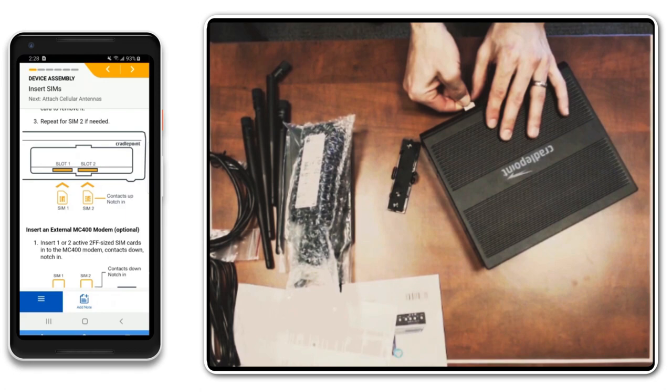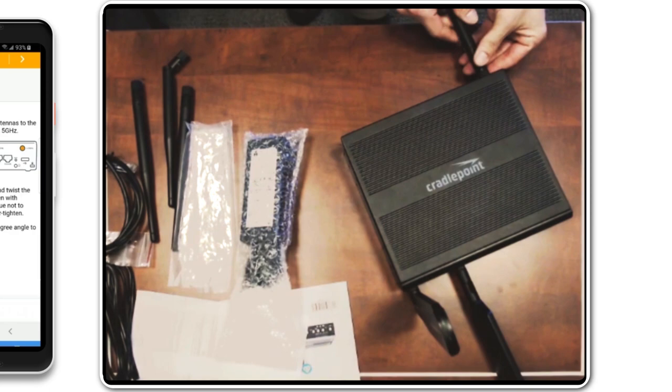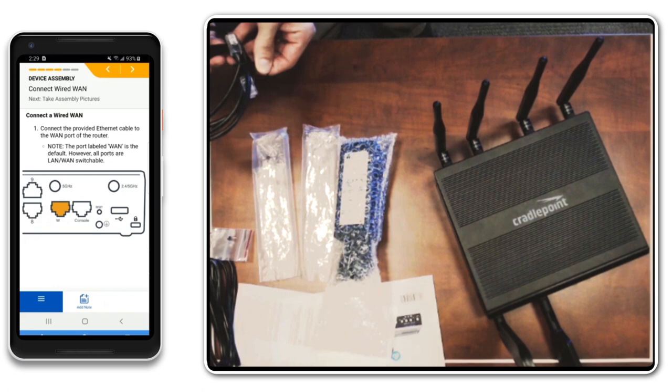The antenna setup is simplified with reference illustrations. Additional wired Ethernet WAN connection instructions are included for applicable hardware.